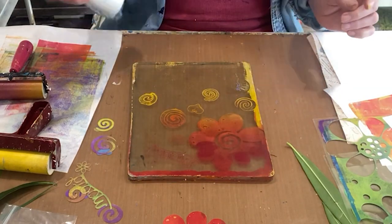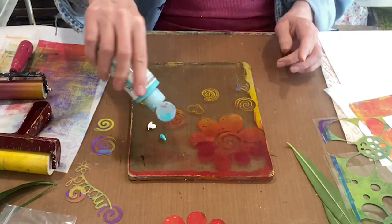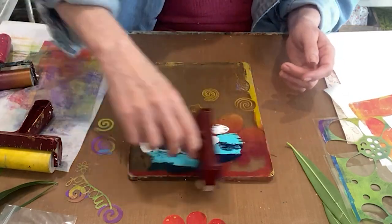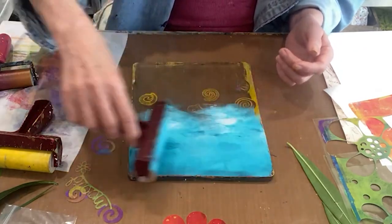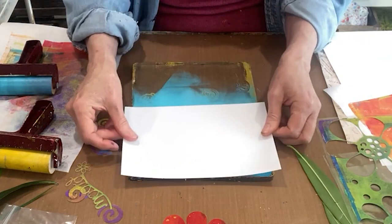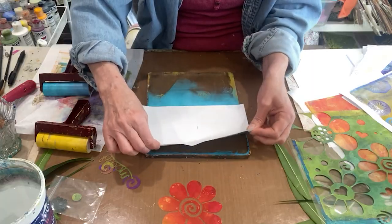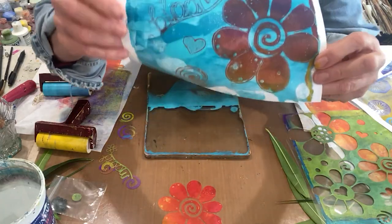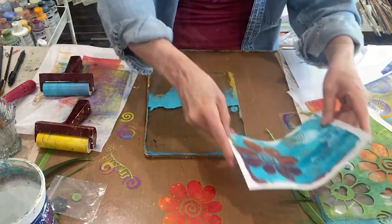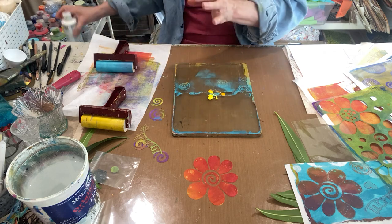Let's do a tiny bit of white, some teal, and some phthalo turquoise. I'm only going to pick up that top a little bit. Oh, that's fun — that's going to be a card. I can see the bloom, I can't see the flower, but that's okay.